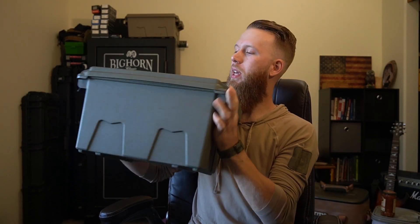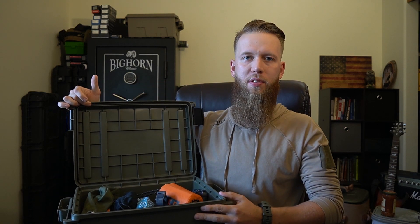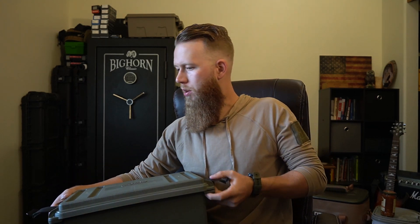I'm going to dive right into the case. This is an MTM case. I really like it because it has latches on the side and it's actually O-ring sealed, so if some moisture does get to it, it's going to help keep everything inside safe.